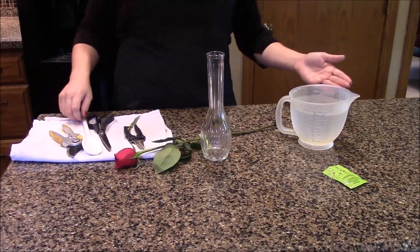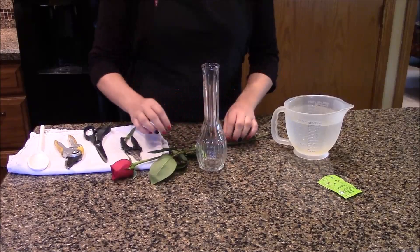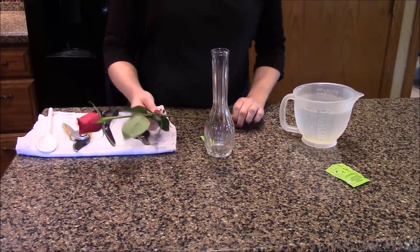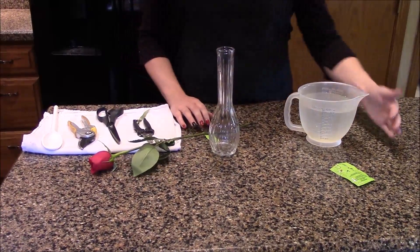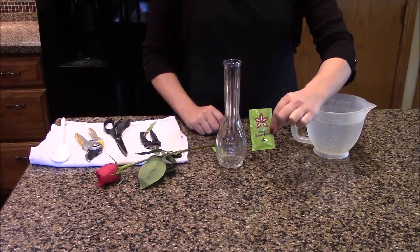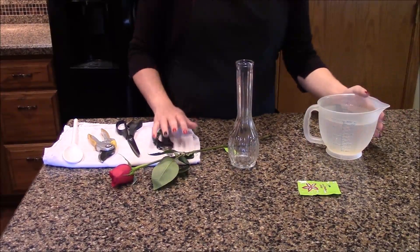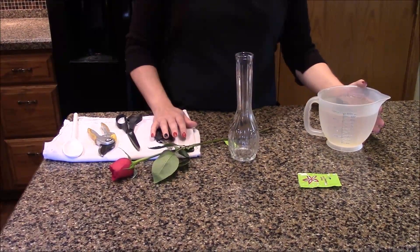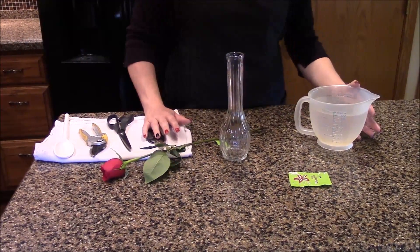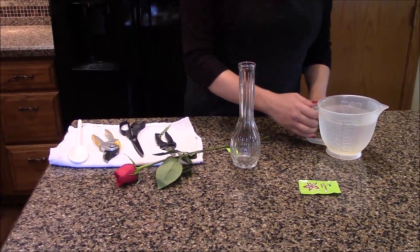The reason we need floral water is because flowers, like people, need water and nutrients. But those same nutrients attract bacteria, and bacteria can cloud the water in our vase, block up our flower stems, and cause our flowers to die sooner. This packet of floral food has exactly the right amount of nutrients to bacteria-killing agents. If you mix it correctly, this water will help keep your flowers fresh. However, if you mix it incorrectly, it can actually be detrimental to the life of your arrangement.